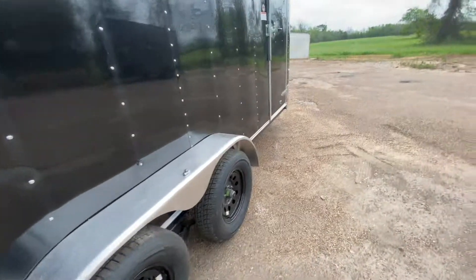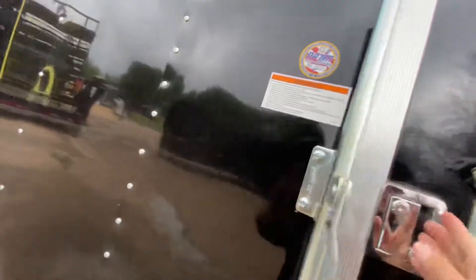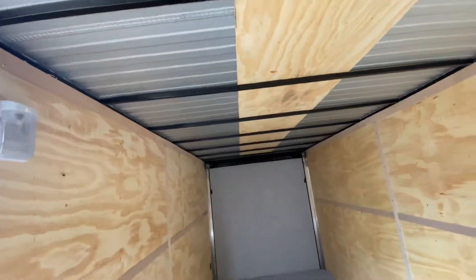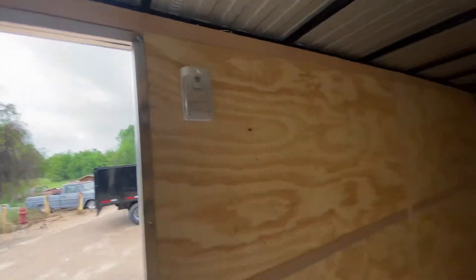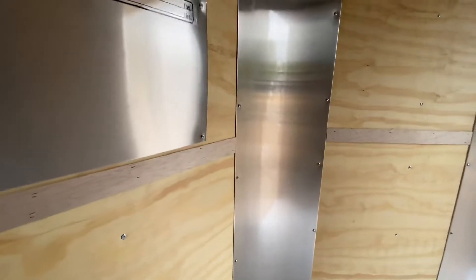On the interior of the trailer you're gonna have treated three-quarter painted plywood flooring. You also have seven feet of height interior space, square tubing in the walls and ceilings, and seven feet of width interior. There's also an LED load light here that operates when it's plugged into the vehicle.